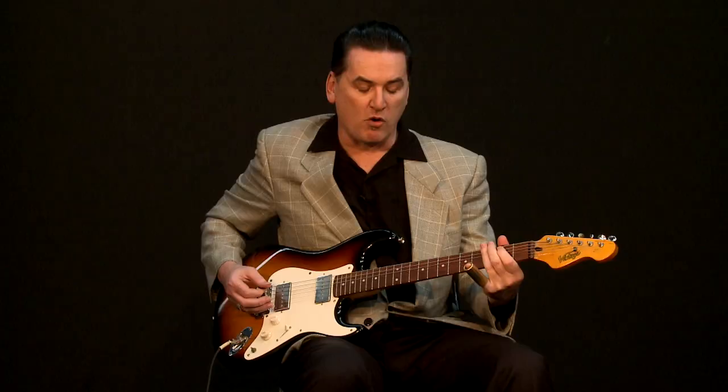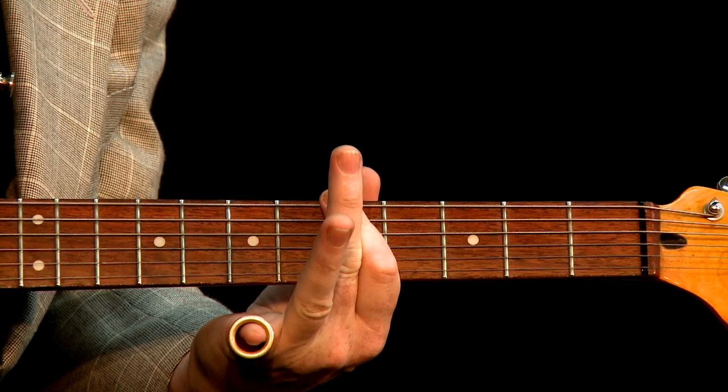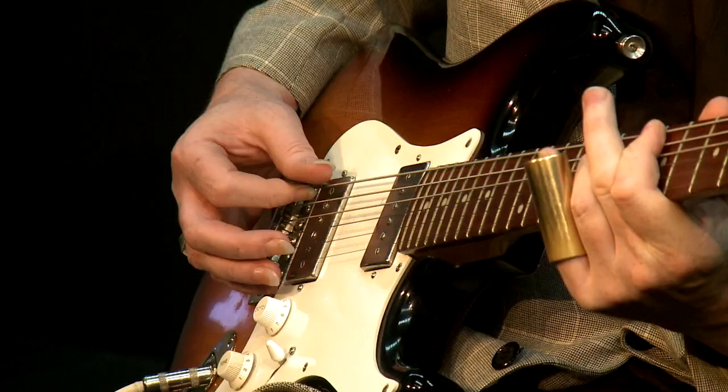Now the four chord, which is a G, we just go up to the fifth fret, barring with the first finger across the bottom two strings. Now that's our G.